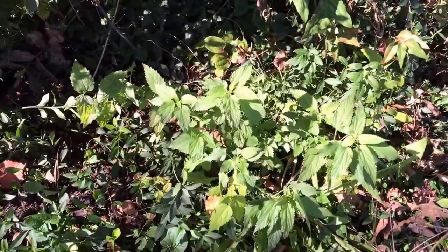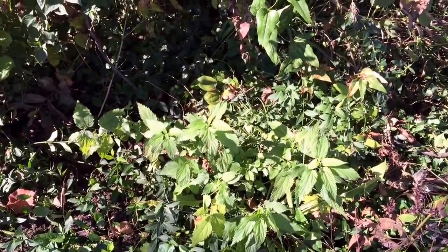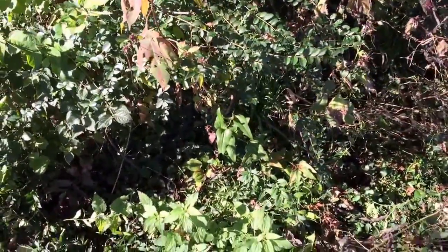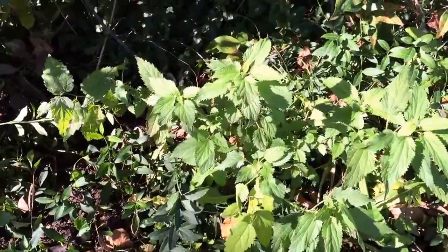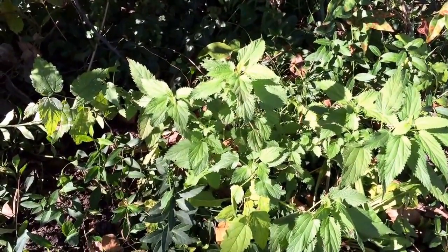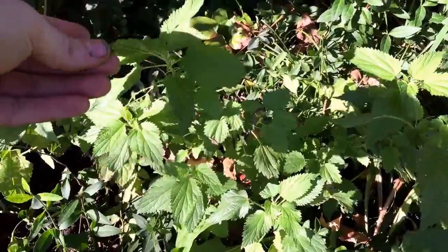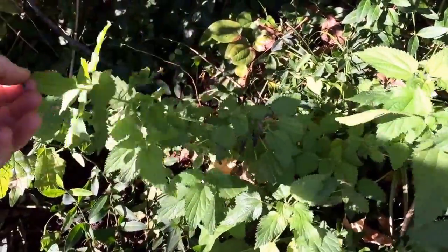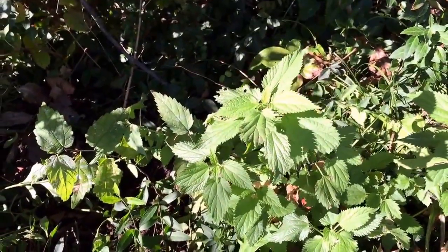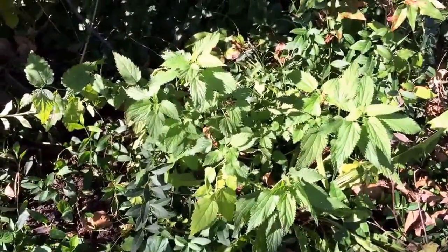Last but not least, I've got some nettles growing here. I bought these on eBay about a year and a half ago, transplanted them in pots last winter, and put them in the ground in the spring. I've got a couple locations in my forest garden area. They're actually really good greens — probably one of my favorites, because they don't really have a bitter taste. The thorns are the plant's protection rather than bitterness, so the taste is really good. Just remember to cook it, or roll it up with the spiny sides facing in so you don't get poked. Hope you enjoyed the video — let me know if you have any questions about my fall garden!